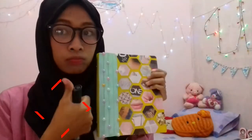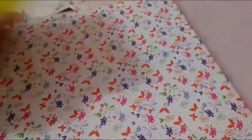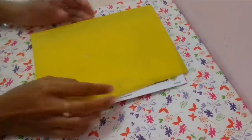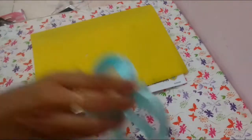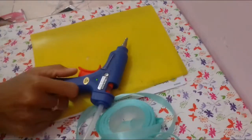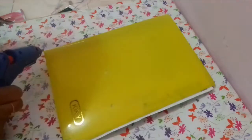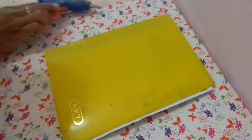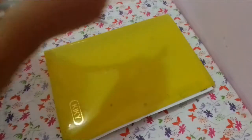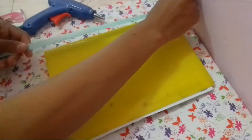Yang kedua, aku akan ganti cover buku pelajaran aku. Jadi bahan yang digunakan yaitu buku pelajaran, pita warna toska, kemudian renda. Selanjutnya aku bakalan tempelin pita warna toska memanjang gitu, jadi sekitar 4 baris aku tempelin di bagian depan buku aku.